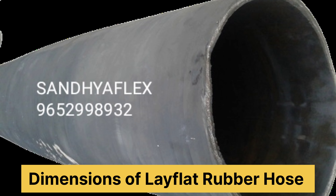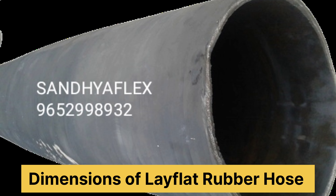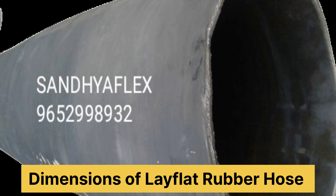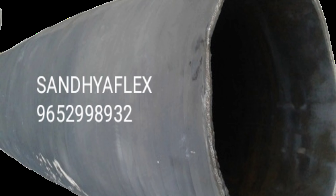Without helix wire, only lining, cover and reinforcement — textile reinforcement. And there is very low pressure: 2 bar, 4 bar, 5 bar maximum. This hose is foldable and can be carried easily.